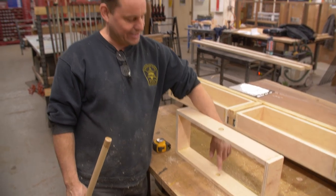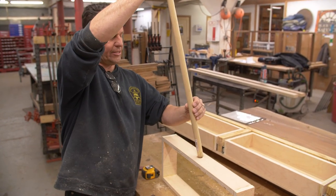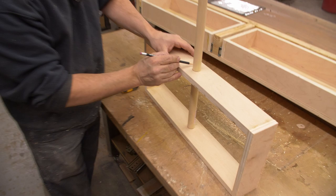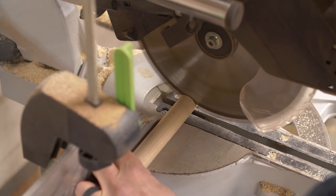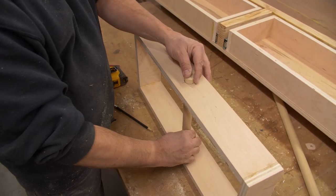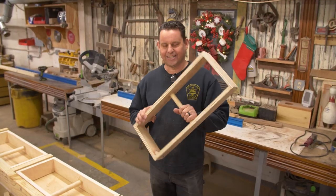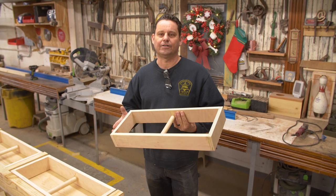We've got our top hole all the way through and our bottom hole part of the way in. Now we're going to set our dowel in there so we can figure out where we're going to cut it. That's where we want to cut it, right there. We've got all our dowels in that our coat hangers are going to hang on, so now we need to install our drawer slides.